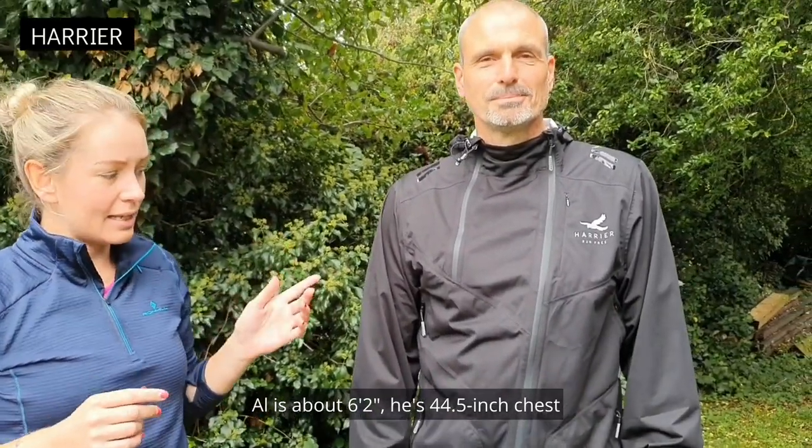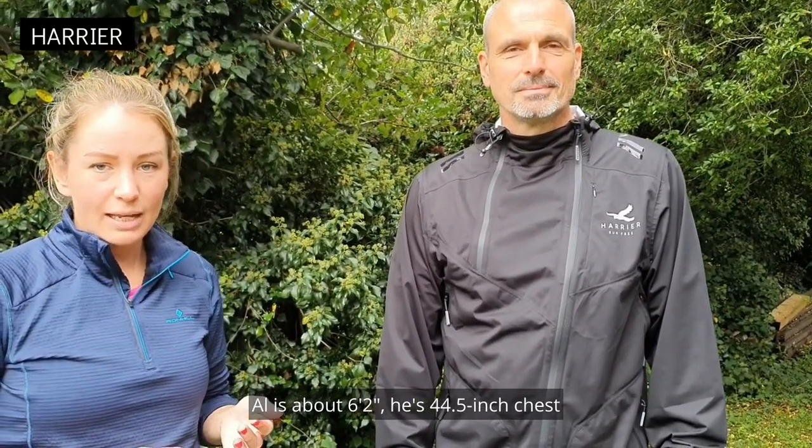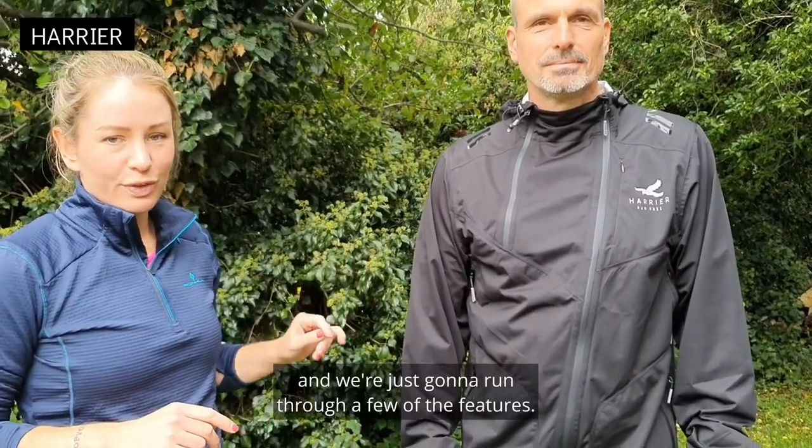So this is Al. Al is about six foot two, he's 44 and a half inch chest, and he's got the XL on. We're just going to run through a few of the features.